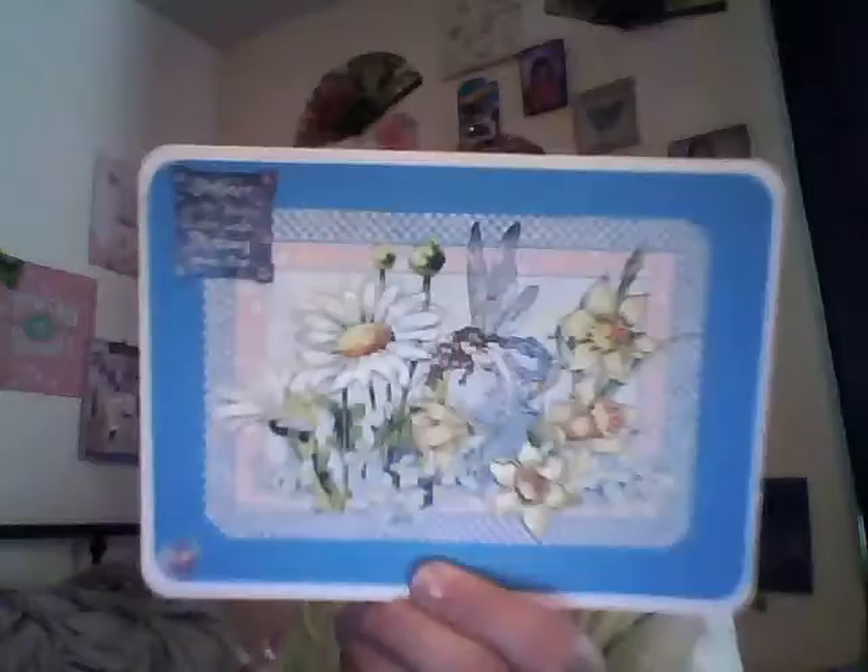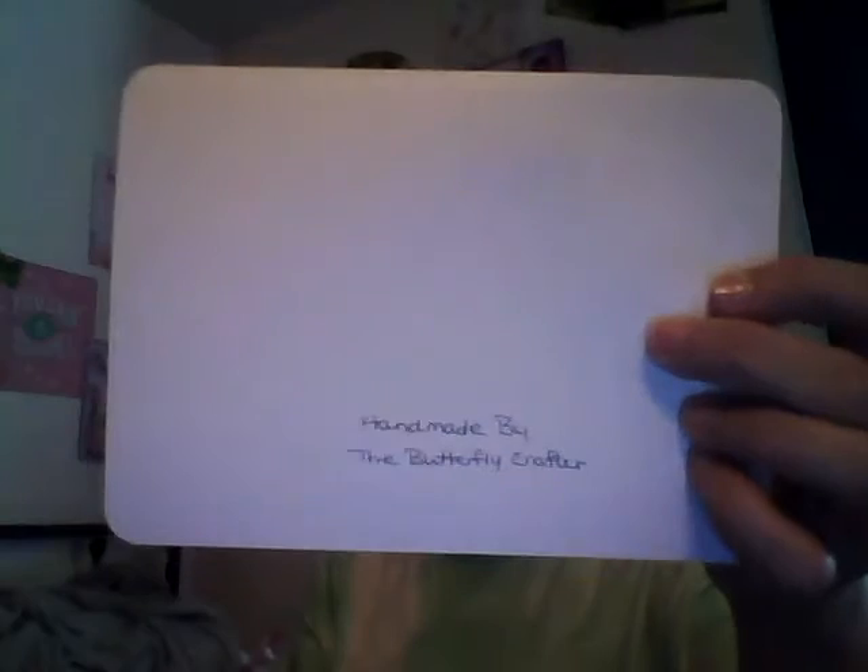Sorry if it's a little loud, but it's too hot in here to turn off the AC, so I'll try to talk as loud as I can. This is my ATC card I'm sending her — it's got my information on the back. This is the card I made her. I can show you at least the top half of the card. Here's the top half of the card. And then I just put 'handmade by the Butterfly Crafter.'